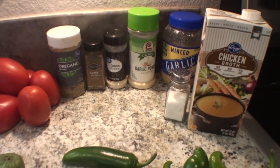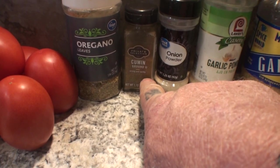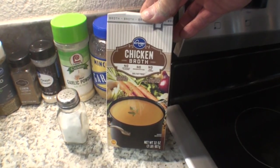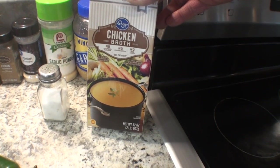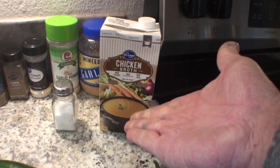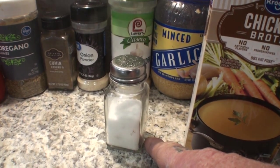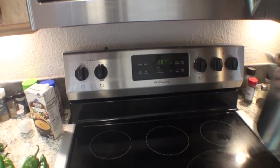Let's go over the spices. We've got oregano, we've got cumin — be very careful with the cumin, people. A little goes a long way; if you put too much in there you're going to ruin it. We've got onion powder, garlic powder — you can use fresh cloves but minced garlic works great. We've got one box of chicken broth. Don't be fooled by the cage-free or non-GMO brand — get the cheapest one you can afford. And of course we'll add some salt.